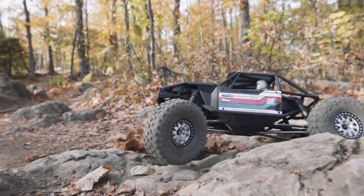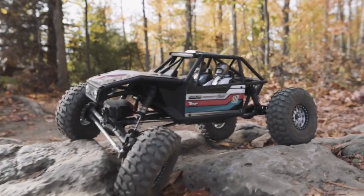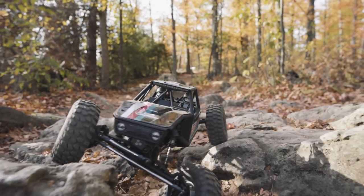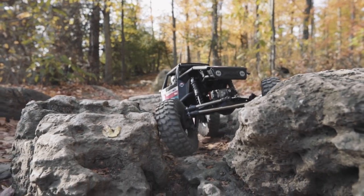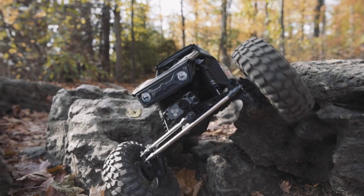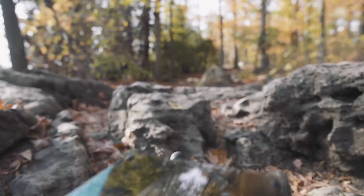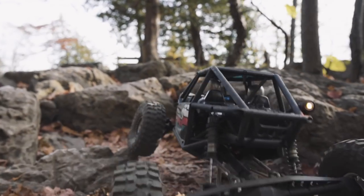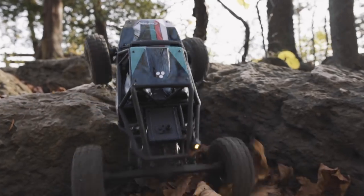Ultimately, this is a very well-engineered buggy that reignites a class of truck that helped start Axial's popularity. It crawls exceedingly well at slow speeds, and with some light tuning it can be even more capable than I'm showing in this video. It's right at home on the rocks and that's where it really comes to life. This is not a trail truck and certainly not comparable to one — it's a lot more focused towards competitive rock crawling than, say, an SCX-10 II or any of its competitors.